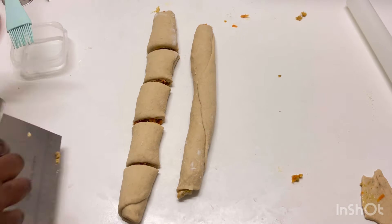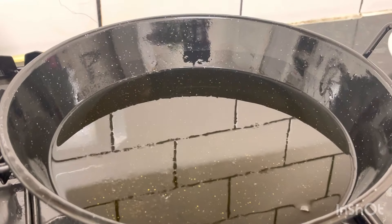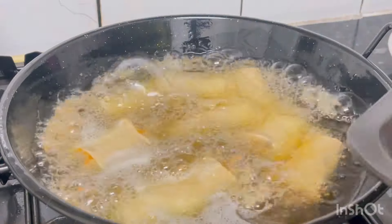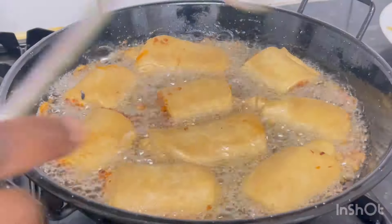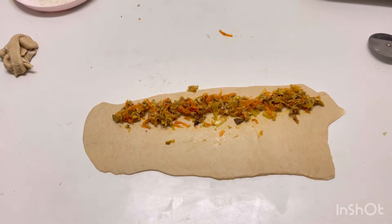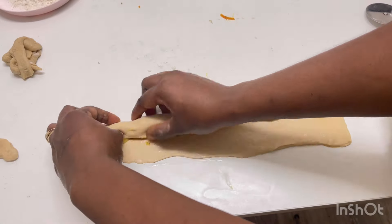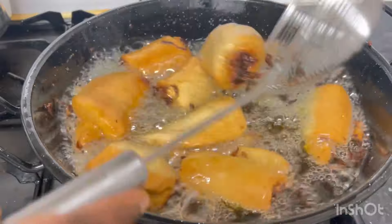Feel free to measure if you want to get consistent sizes. Start frying in medium heat oil — make sure you've heated the oil for a while before frying so your fish roll will not soak up oil. Reduce the heat to medium so it cooks right inside. I'll repeat the same process for the remaining dough. Please like this video and feel free to comment or ask questions.